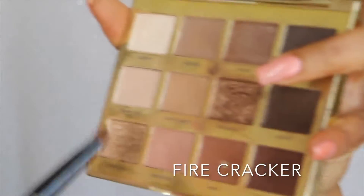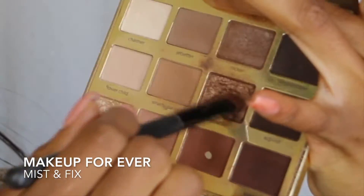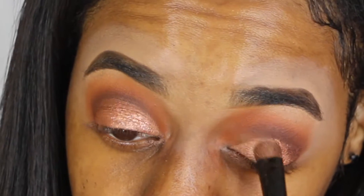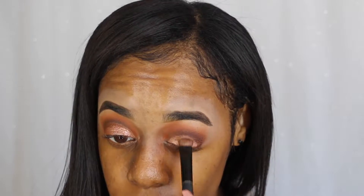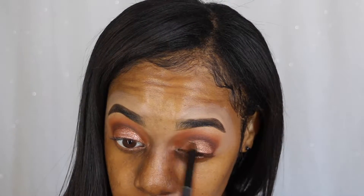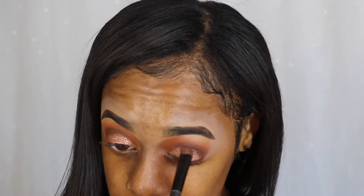I'm using Firecracker with a little bit of Bunny Girl, and I'm going to wet this with some Mix and Fix by Makeup Forever. Then I'm gonna go back in and apply some Firecracker and Bunny Girl, just patting that all in with a patting motion to get the most color out of the eyeshadow.